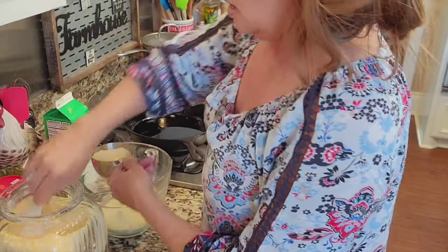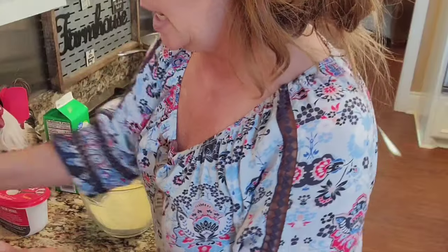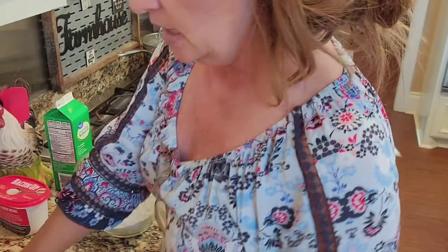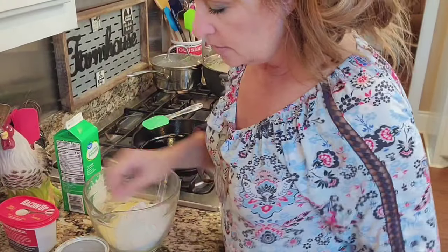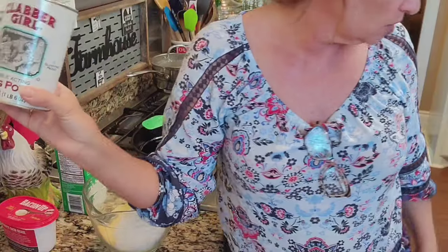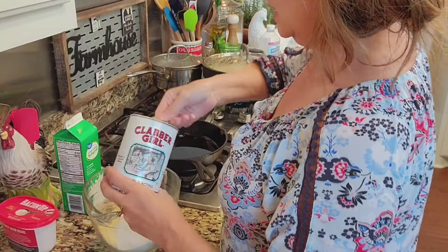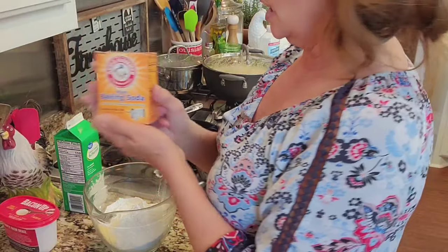That was one cup of cornmeal, and here goes two. Now I'm gonna reach behind and grab a cup of all-purpose flour — excuse me — one cup of all-purpose flour going in there. This is my mama's recipe so I kind of know it by heart. This is a big pan; you can cut the recipe down for a small pan. Now we're gonna put in two tablespoons of baking powder — one and two.